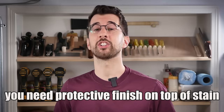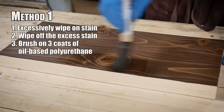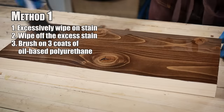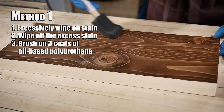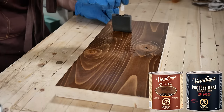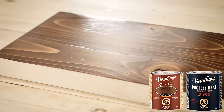One of the biggest misconceptions new woodworkers have is that stain will protect your project. No — you still need a protective finish on top of your stain. It's very common to use an oil-based polyurethane. Oil-based finishes will typically have an amber look to them, which can give the wood a warmer and richer look and is also arguably more durable than a water-based acrylic, which we'll see in the next method. The oil-based polyurethane is a strong finish, but our application method left some streaks and imperfections that I'll show you how to fix in later methods.